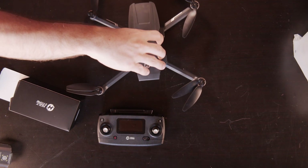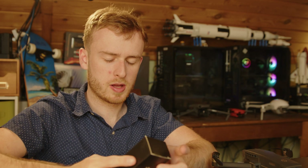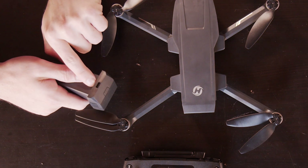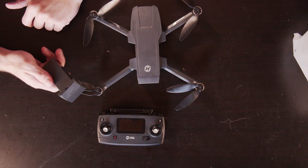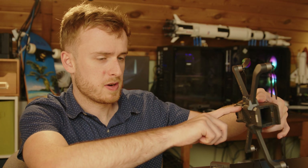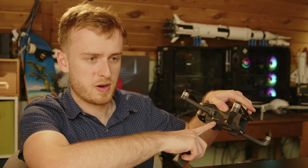We can pop off the cover and take a look at the gimbal, which looks rather nice. One thing I'll point out about Holystone is that in the $300 drone market, a lot of companies end up copying or rebranding other drones, but I was not able to find anything this closely relates to. You've also got smart batteries with USB-C charging directly on the battery, which is a nice plus. There's also a memory card slot on the side.